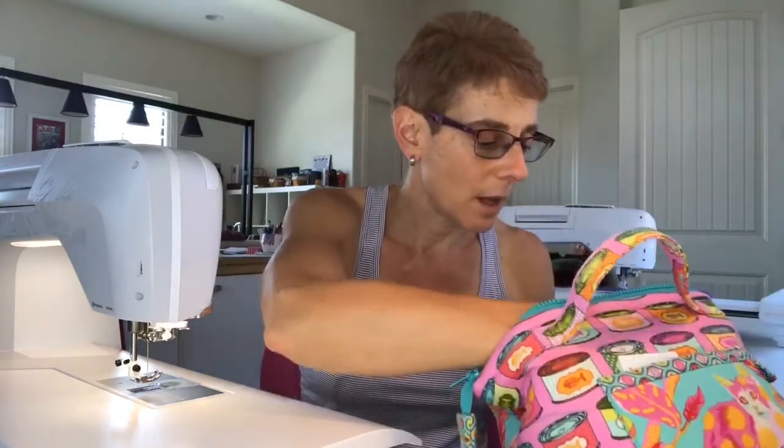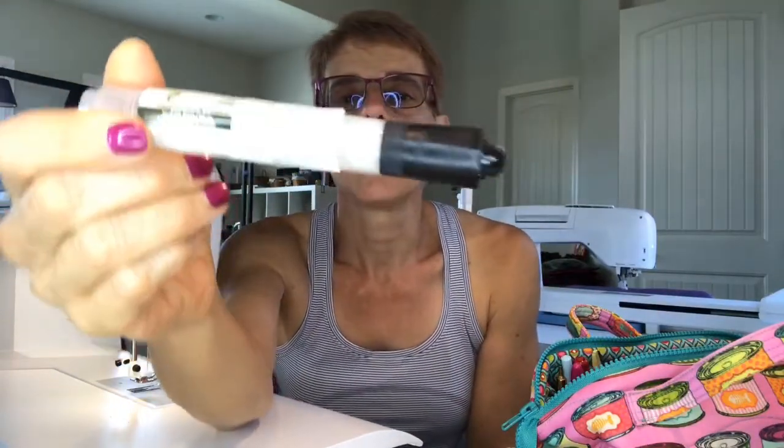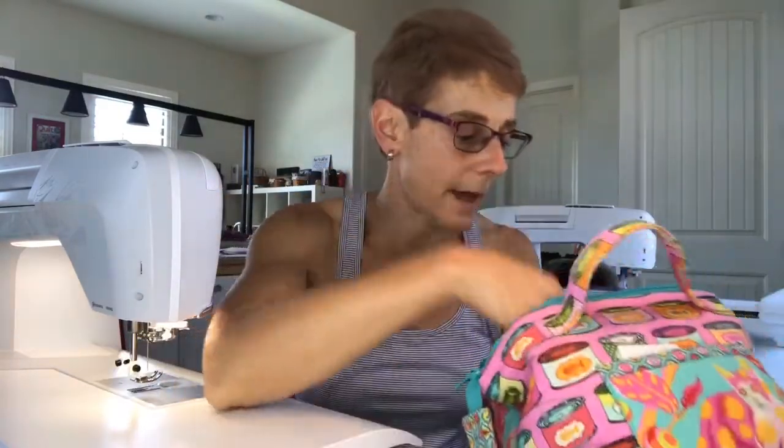I have a Yoo-hoo stick for sticking that first piece of fabric down on paper piecing. I also have my little starch pen — it's got a spongy top, and you put it right on your seam, hit it with the iron, and it makes the seam nice and flat. I love that.